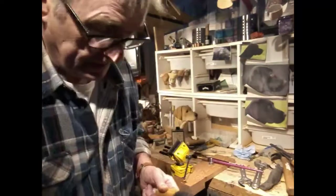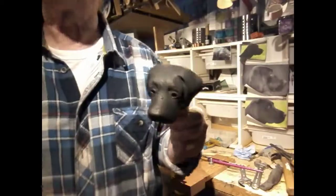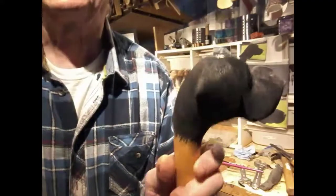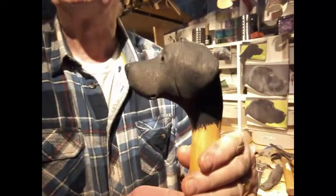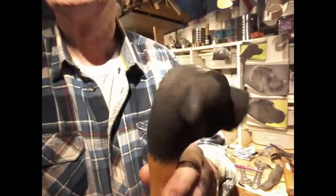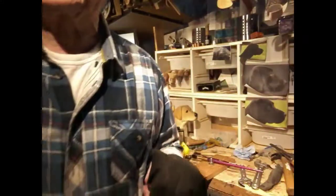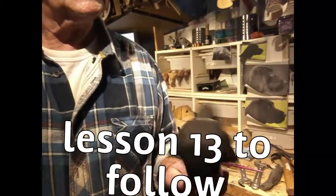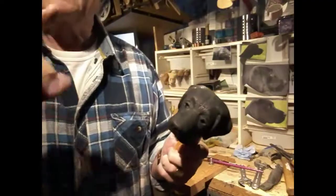We've just put the stain on and I think that texture makes all the difference. Before it was a flat shiny surface and didn't look good at all. This has only just gone on so we're going to leave it overnight to dry, then come back tomorrow and start putting some lacquer on. Keep watching.